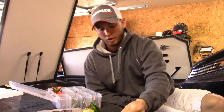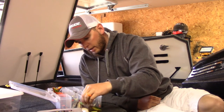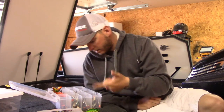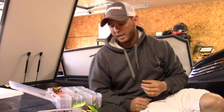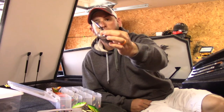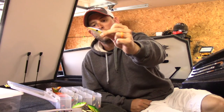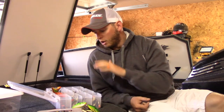So here's my quick breakdown: dirty and cloudy — I like to go more with a citrus shad. Dirty and sunny — gold, black back. Clear and sunny — silver, blue back. And clear and cloudy — I go with more of a straight white or more solid color. Hopefully that helps you all out.